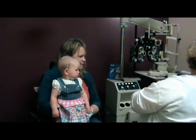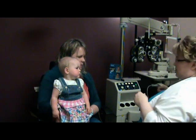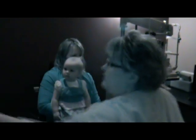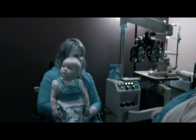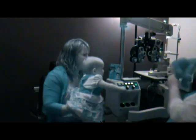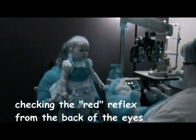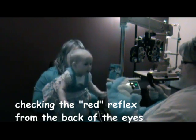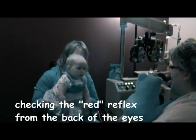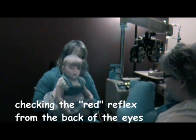And then we are going to see what we see with the lights down. There we go. So now we're going to enlist Mr. Frog. We want to make sure your eyes are reflecting back just like they should, and that the light that I shine in her eyes comes back equally at me.